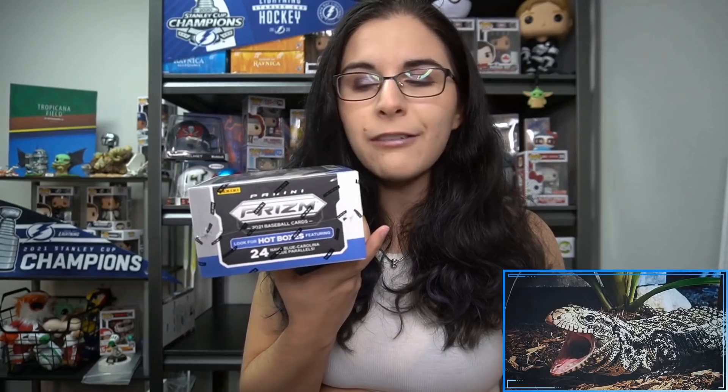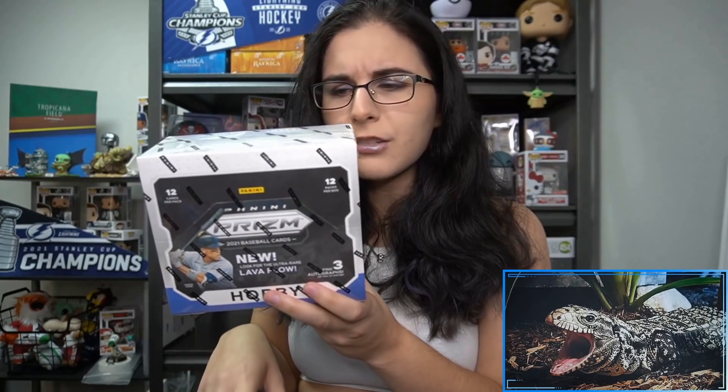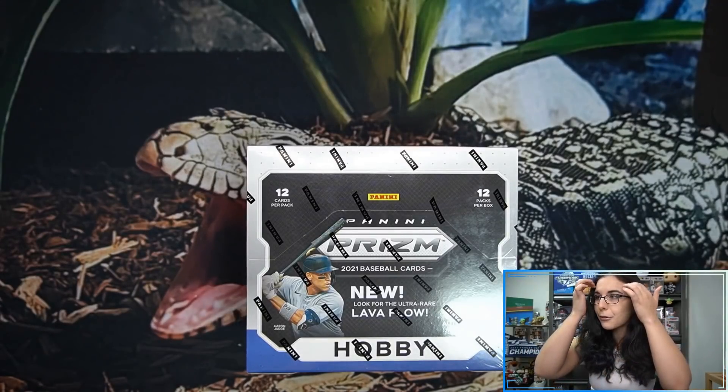We should be unwrapping 15 prisms per box including an average of three silvers. If we get a hot box, we'd get 24 navy blue and Carolina Prizm Blue parallels, which would be pretty exciting. We did just have two boxes arrive today. Last Wednesday I opened the first box of Ginter and pulled a hot box, so maybe I'll have some luck again here with Prizm Baseball.